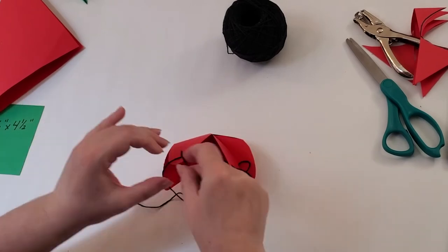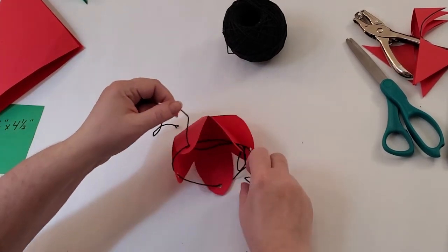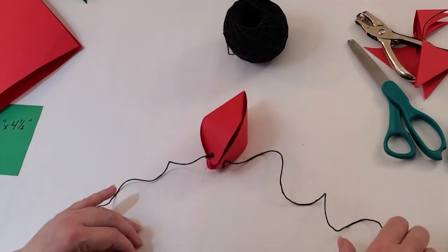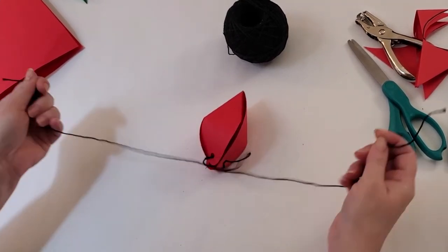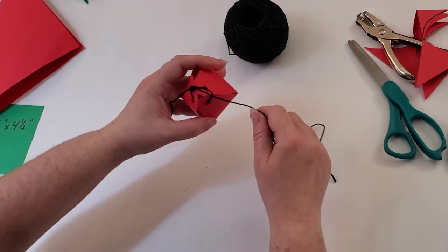Now we're going to tighten our strawberry. Once you've tightened up your strawberry, you're going to tie a double knot to hold it. The top of the strawberry will now look something like this.